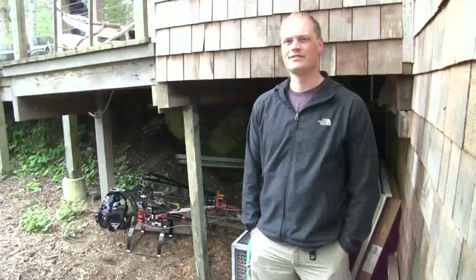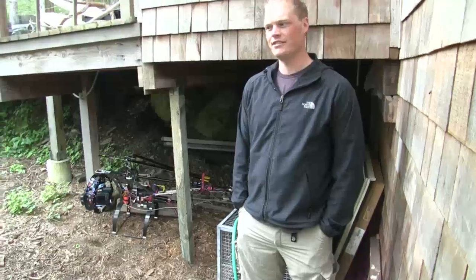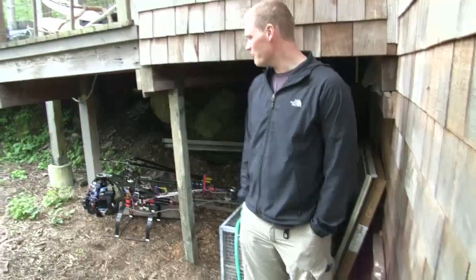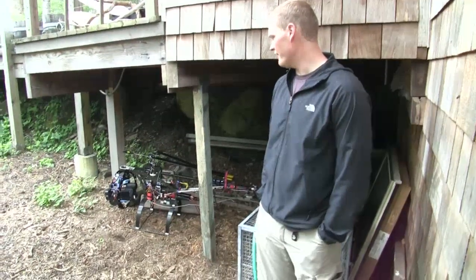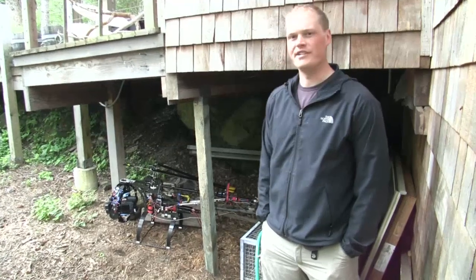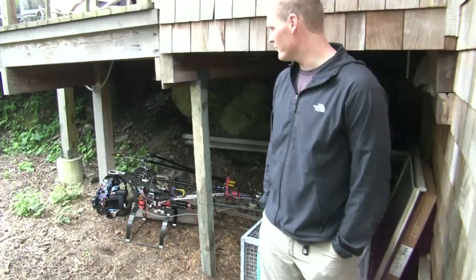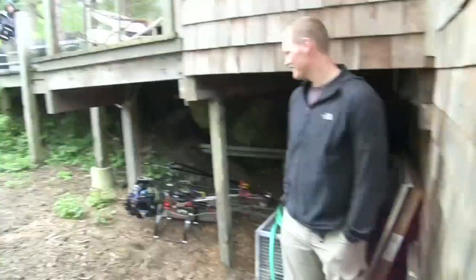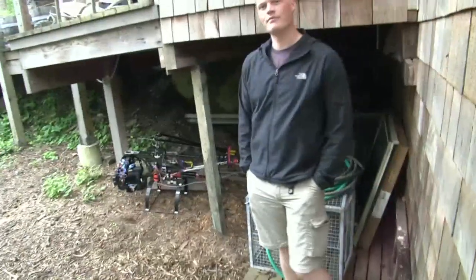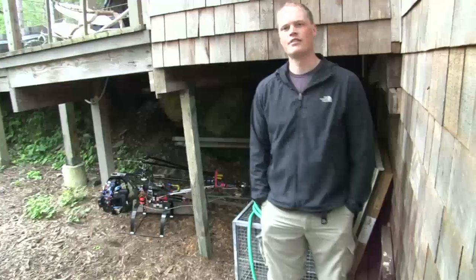Is there a particular model number or is it all your own design, part by part? It's pretty much custom fabricated, kind of evolved over the last five years into what it is today. So you're not going to swing by your local Fred Meyer and pick one up. I've seen kits like that but they're probably not as robust as yours.